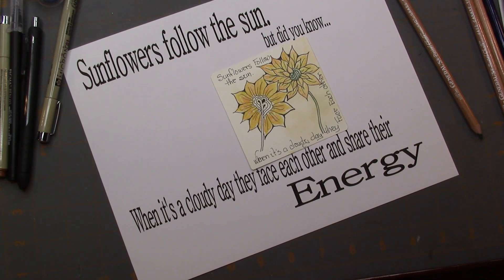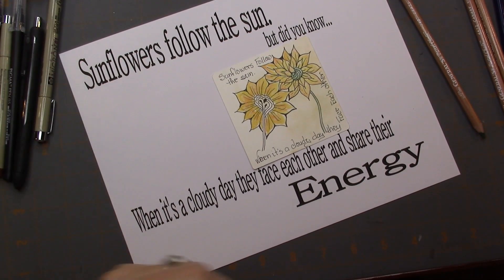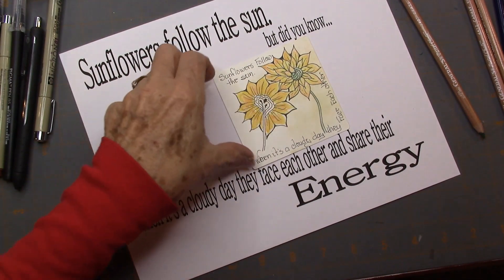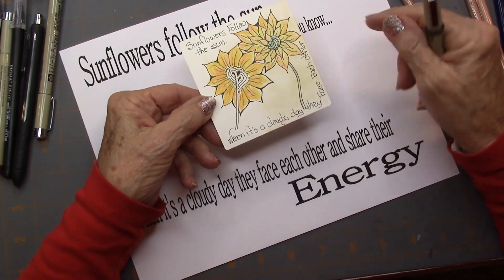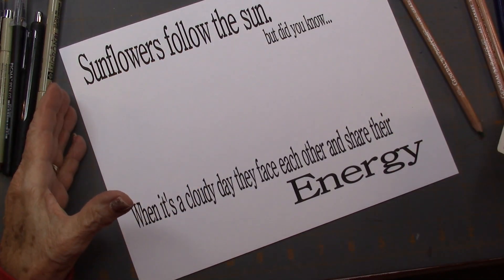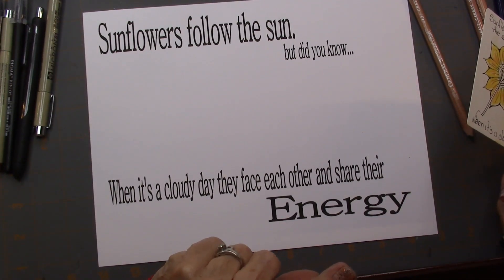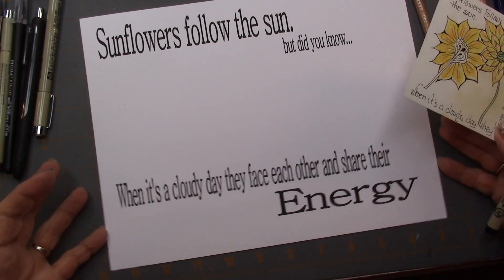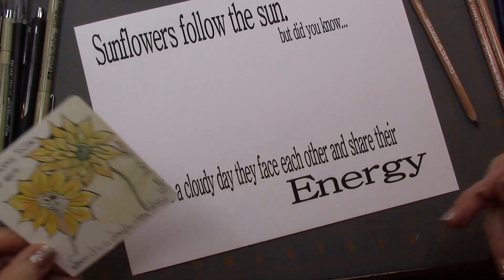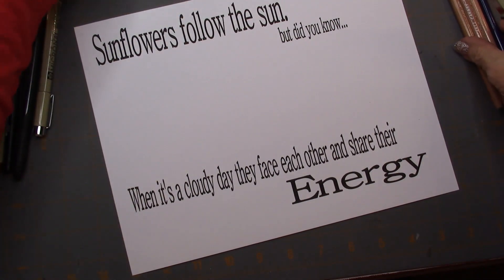I saw this cutest post from my cousin on Facebook and I just had to share it. I jotted it down on my little Zentangle card that I was coloring, and I used chalk and smeared it all over. Here's the quote: sunflowers follow the sun. But did you know when it's a cloudy day, they face each other and share their energy? I thought that was absolutely wonderful. We've been so confined lately that we kind of need to face each other and share our energy.